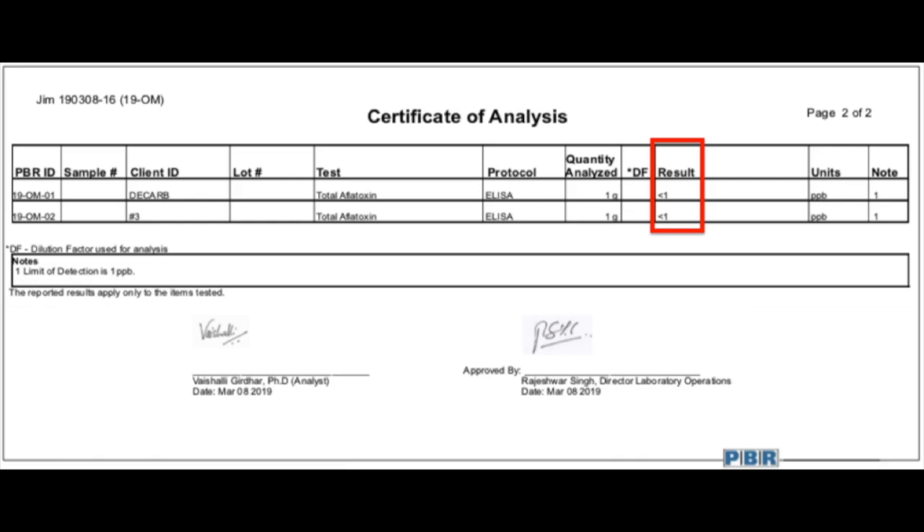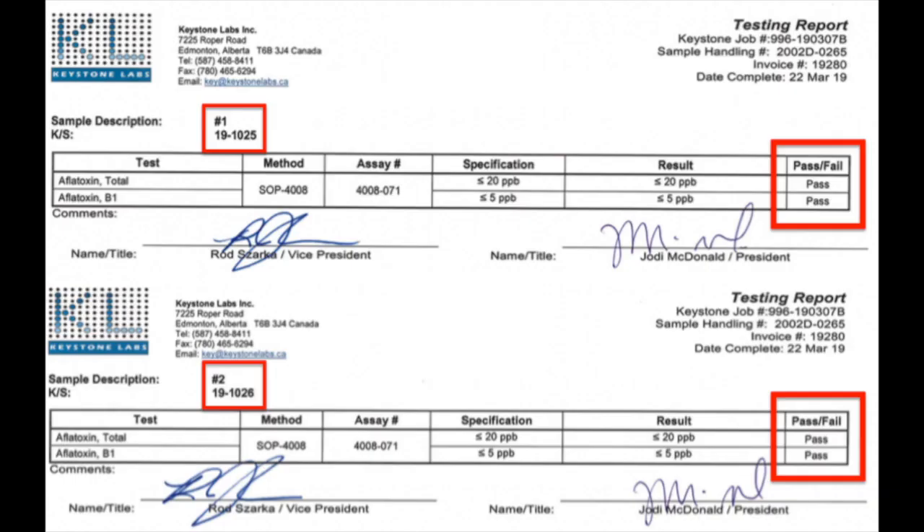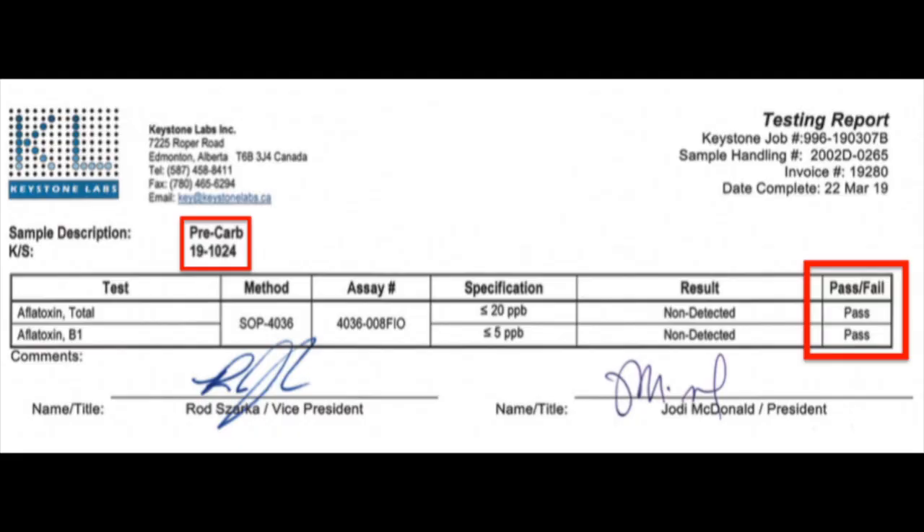Clearly no aflatoxins. The more interesting observation here is that the moldy cannabis itself — the raw material — had no aflatoxins, so apparently just because you've got moldy cannabis does not mean that you can't extract high quality oil from it. We have proven by third-party lab reports that we can remove the mold spores, yeast, and colony forming units to below Health Canada limits.